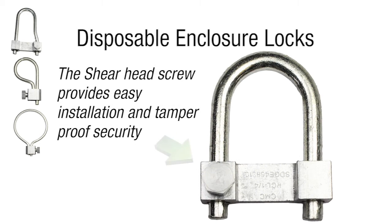The shear head screw provides easy installation and tamper-proof security. Installation is quick and easy.